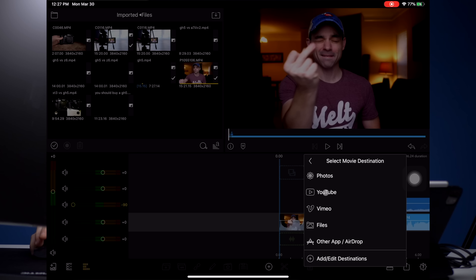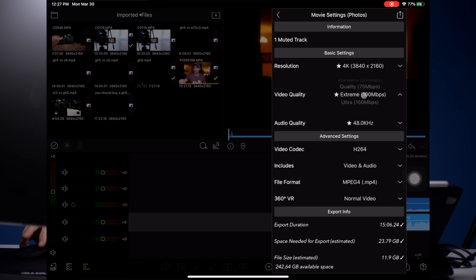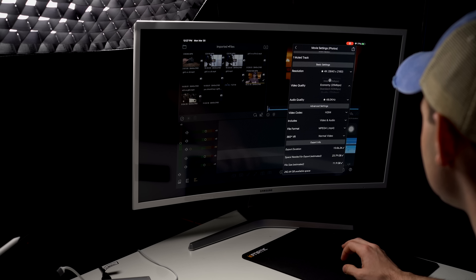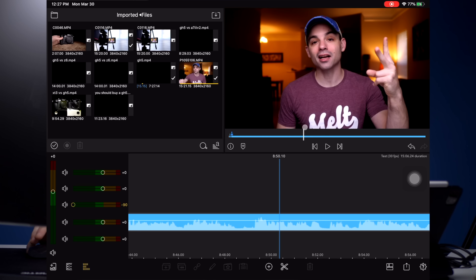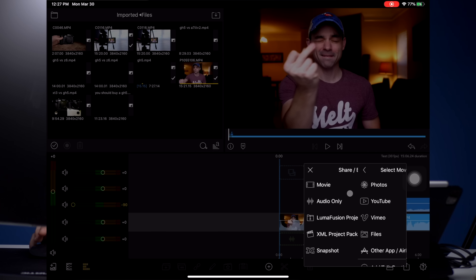The next big step is we have to export this. We're going to export the movie to our photos: 4K video quality extreme, audio quality yes, video codec MP4 — export space needed is 23 gigabytes. Final Cut would probably compress it way down, but we're still going to do extreme. This clip is actually 15 minutes, so we're doing a stress test of a 4K 15-minute render.